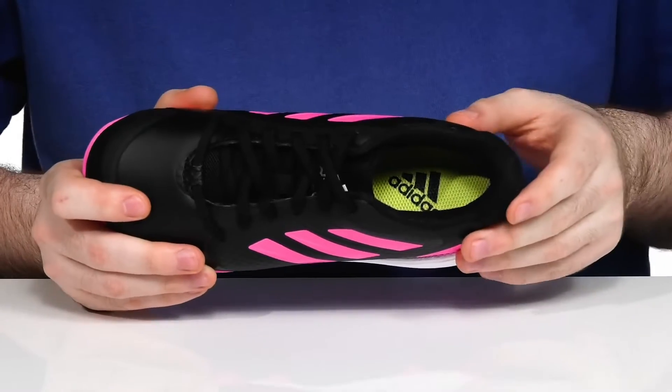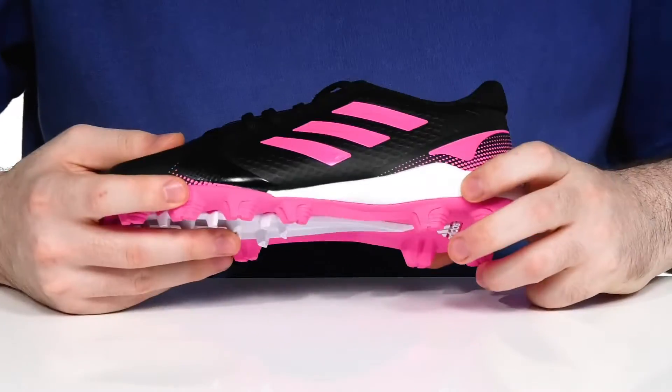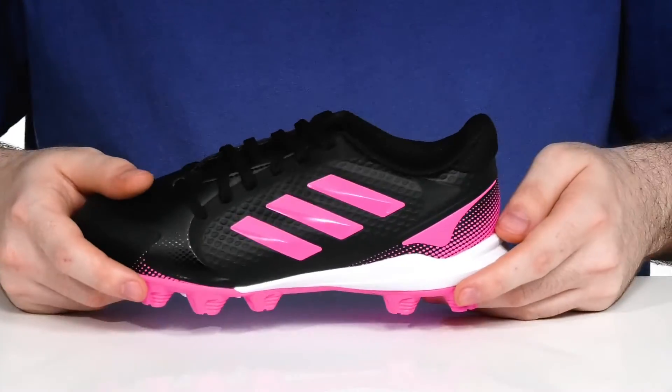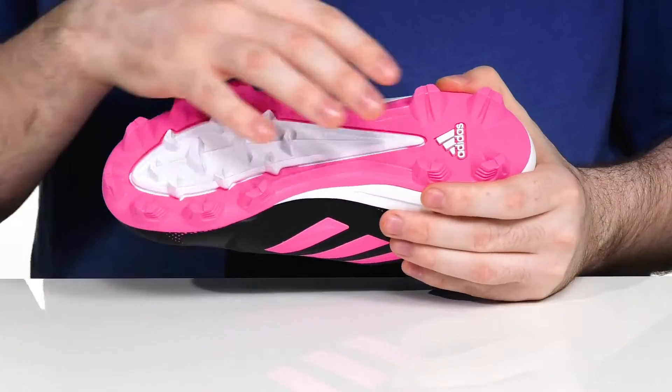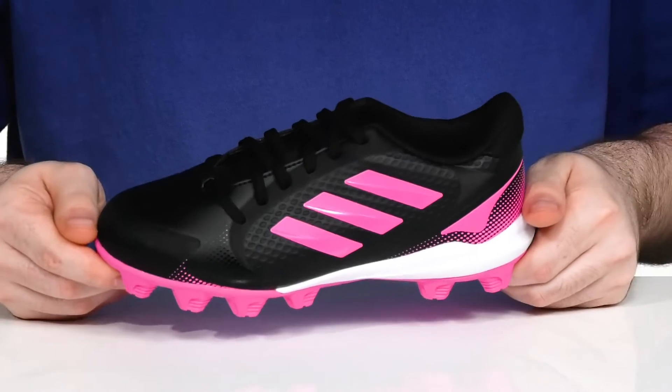The inside lining has padded mesh with lots of padding in the ankle especially for support, keeping it breathable and comfortable especially at the foam footbed in the bottom. There's a lightweight boost midsole design to give it extra responsive cushioning, and it sits on top of a rubber outsole with molded cleats perfect for natural and artificial terrain.